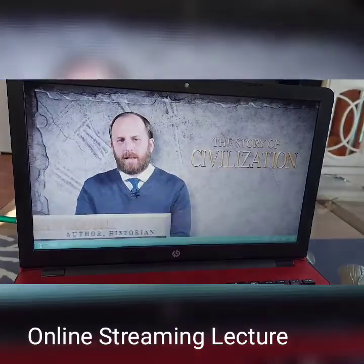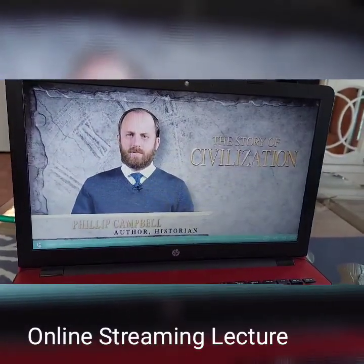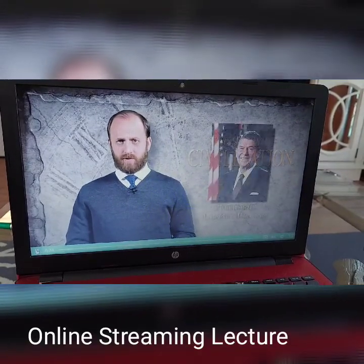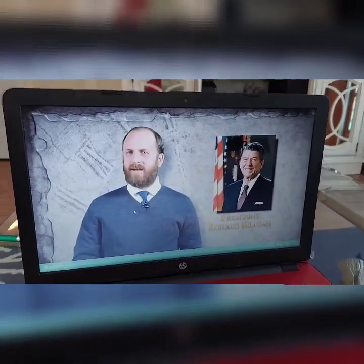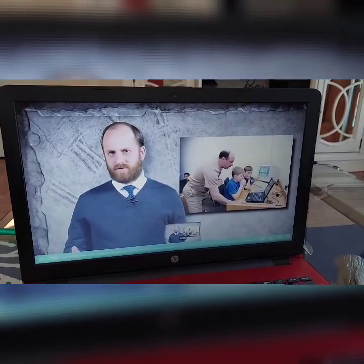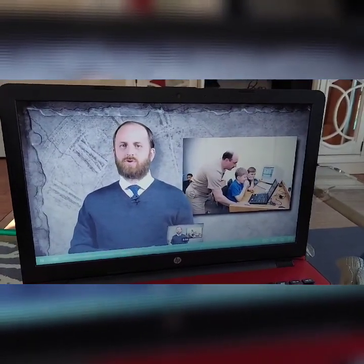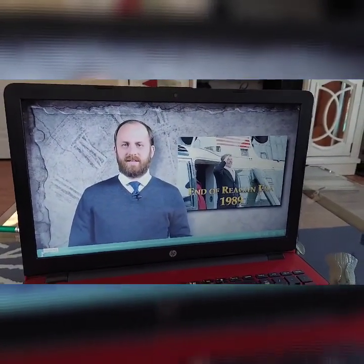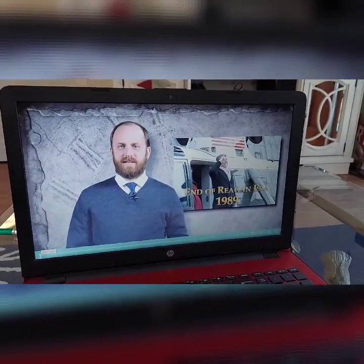In our last lesson we were talking about the challenges the United States was going through in the 70s and how Americans were unhappy with the direction of the country. In the presidential election of 1980 Americans chose to elect the Republican candidate Ronald Reagan, who had been the governor of California but many knew him as a famous actor from the 40s and 50s. This next part is what my kids love — it's different questions and answers and they like to sit there together and yell out the answers.